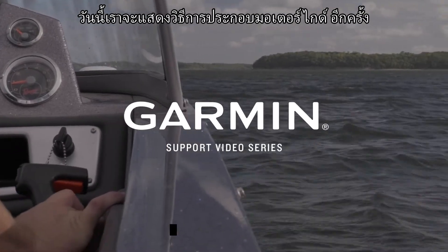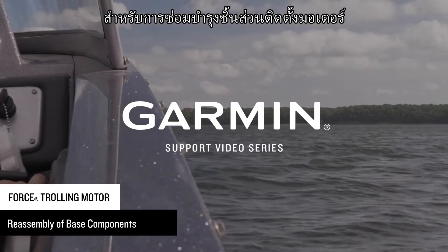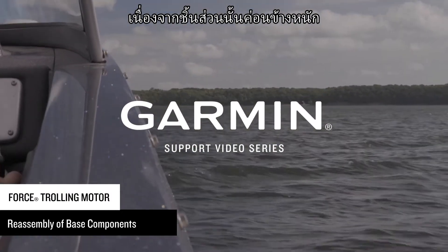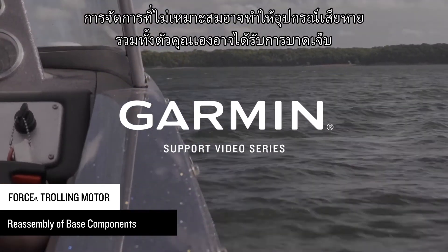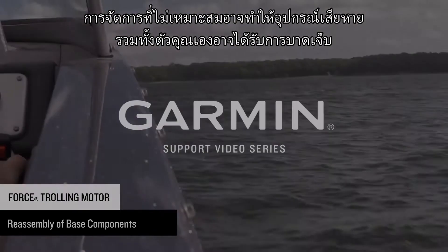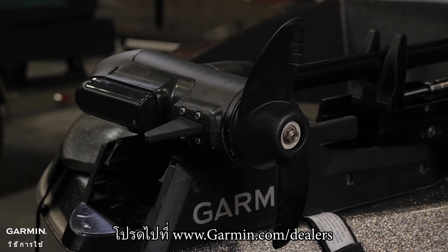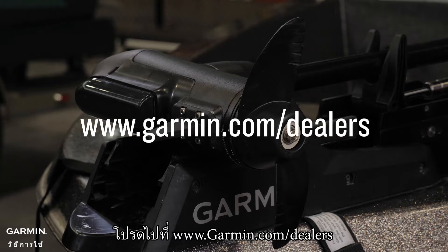Today we are going to show you how to reassemble your forced trolling motor for servicing the trolling motor mount components. We highly recommend having two people for this service work, as the pieces are heavy. Improper handling can lead to damaging the equipment as well as injury to yourself. If you are uncomfortable with performing any of the service work yourself, please visit www.garmin.com/dealers.